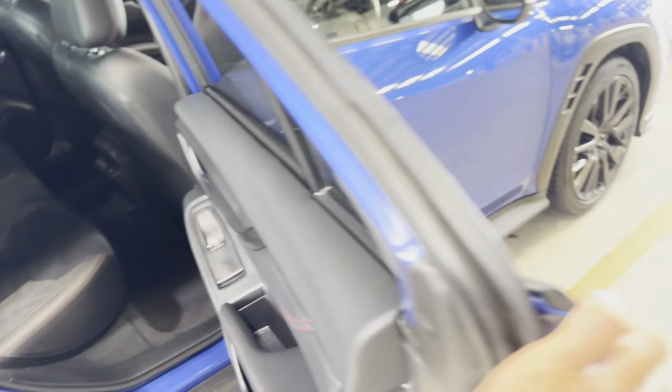Separator, cup holders, and genuine floor mats with carpeted floors all the way through. Same on the other side. You've also got heated seats in the back with two power plugs. The roof lining is blacked out, very clean and tidy.